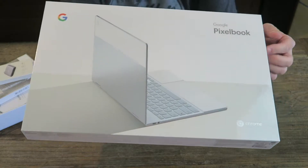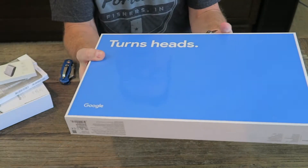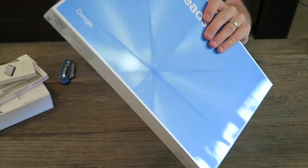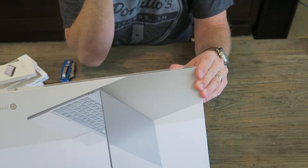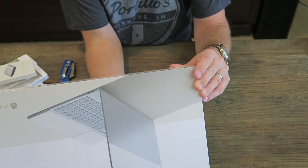I am genuinely excited to try out this Pixelbook. This box is fantastic looking. This is the Core i5 series — seventh generation i5 processor, 8 gigs of RAM, 128 gig solid state SSD drive.